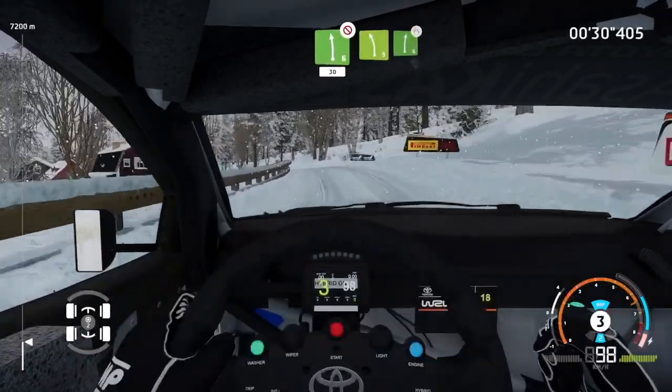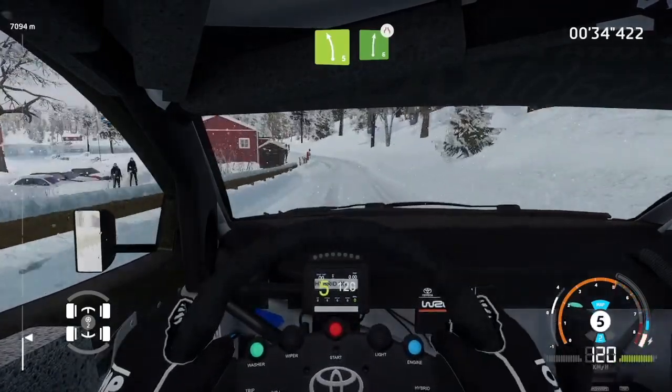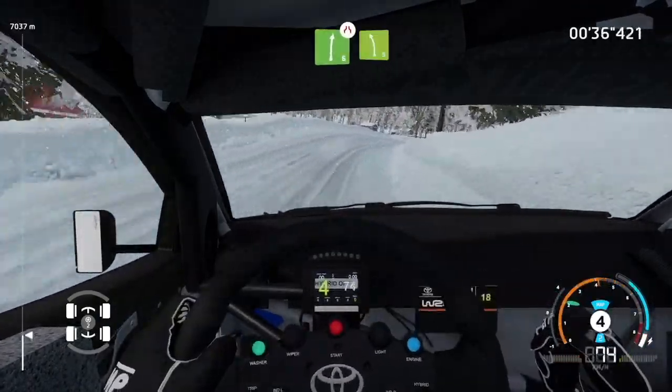Left 5, short, right 6, narrows. Into left 5, tightens.